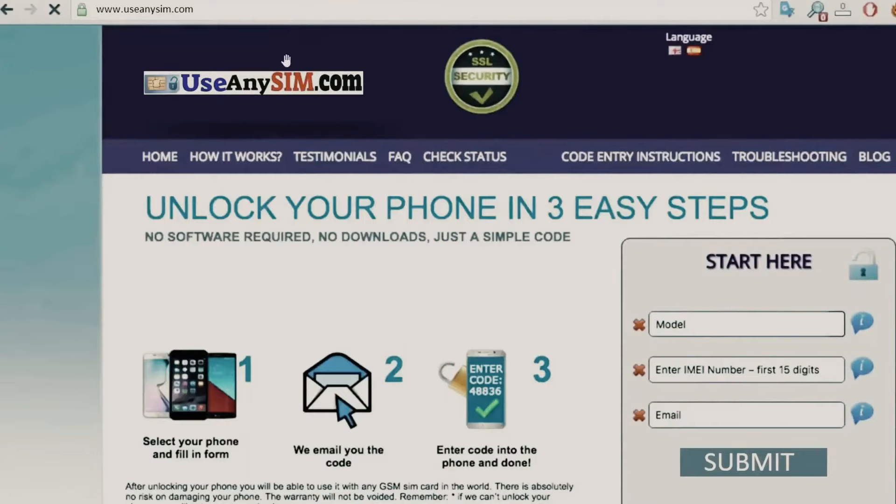Here's the best part: you can unlock your phone for free on this website. Just follow the instructions here, and you'll unlock your phone for free using a simple method.